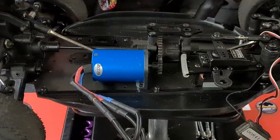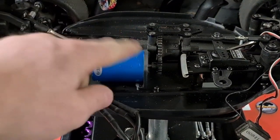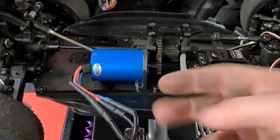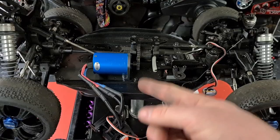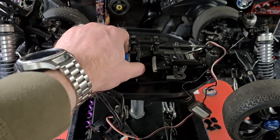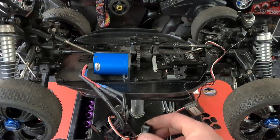The motor mount is on, the motor is mounted inside the mount, and we've temporarily set up the speed control. There are a few little bits of metal from the holes we had to drill to mount it on there. It seems to have a nice gear mesh — just right by the feel of it. Shall we fire this thing up and see what happens?